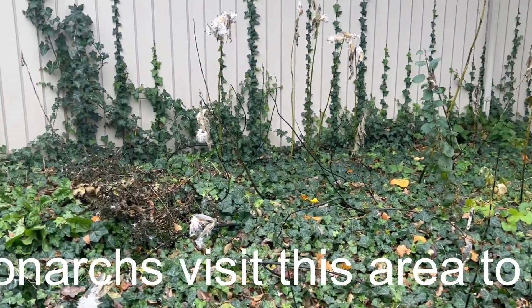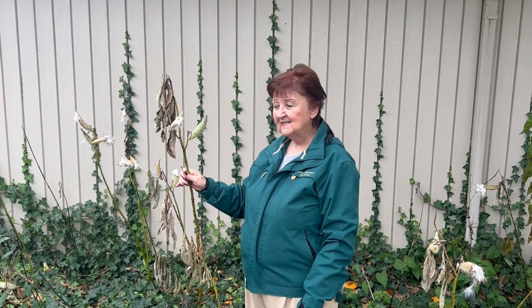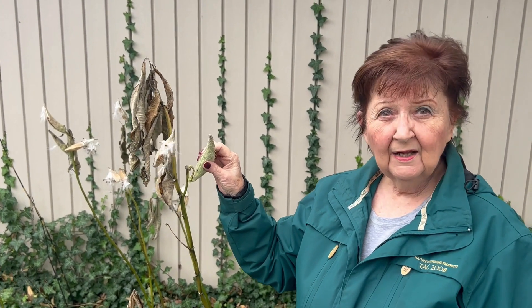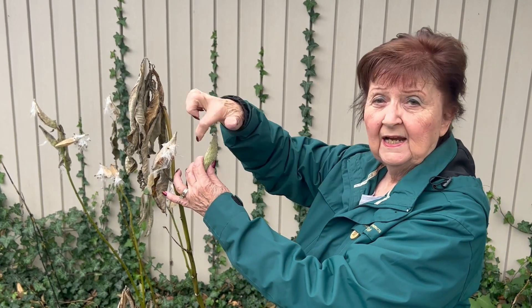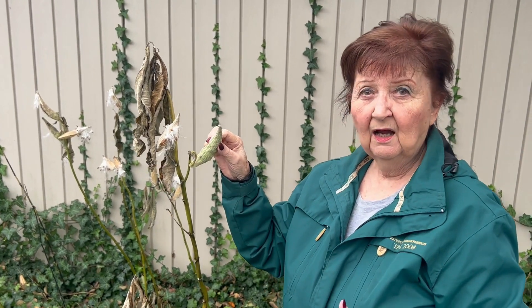Milkweed is a weed, so you really want to be careful about where you're planting it. This is what milkweed looks like at the end of the season. It grows a pod like this, and if it grows on your property and you want to contain it, you can take a rubber band and rubber band the seed pod closed. Then in the spring you can pluck it off and the seeds will be there for you to plant or share with other people.